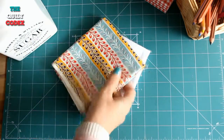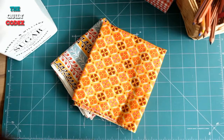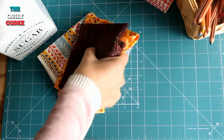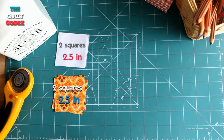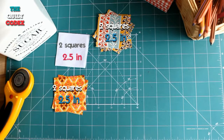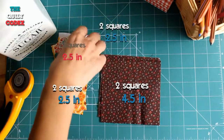I used four fabrics: a light, two mediums, and a dark one. For this block you have to cut two squares of 2.5 inches from the light fabric, two squares of 2.5 inches from the medium fabric, two squares of 2.5 inches from the other medium fabric, and two squares of 4.5 inches from the dark fabric.